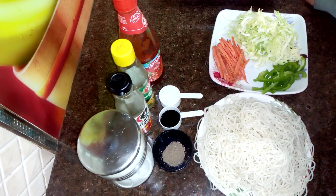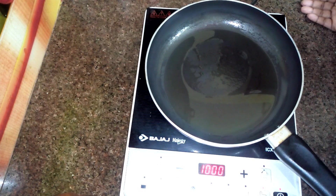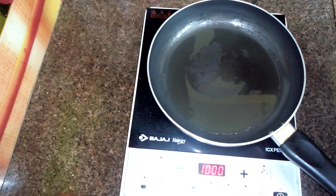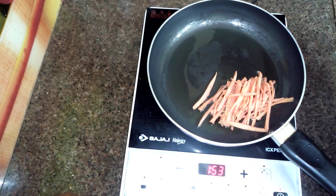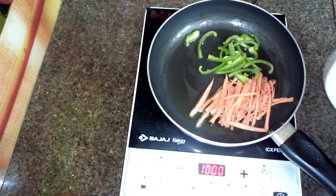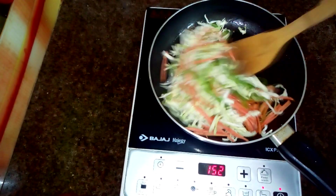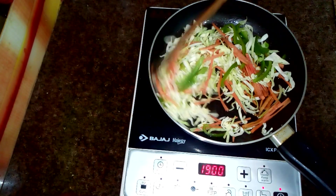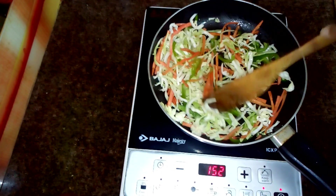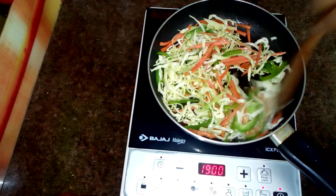Let's start making street style noodles. First of all, I have heated a pan and added 1 tablespoon refined oil. The oil is hot, so I will add gajar (carrot) and shimla mirch. I have kept the gas on high flame, and we have to do all the cooking on high flame. I will mix the vegetables well. We don't need to cook the vegetables; we have to keep them crunchy.